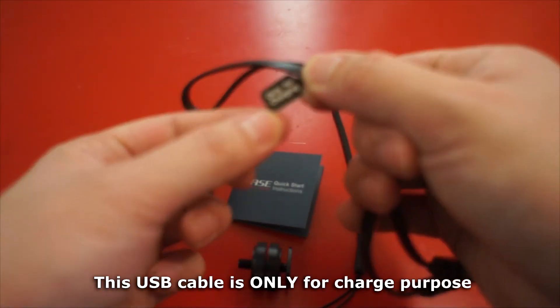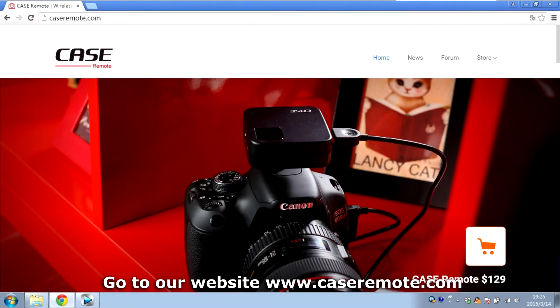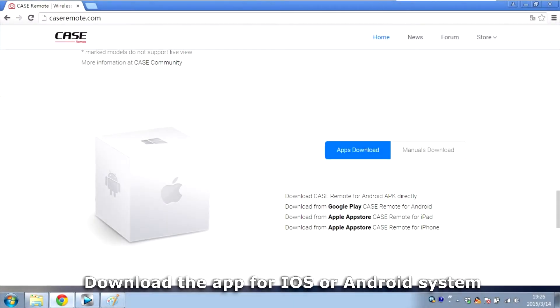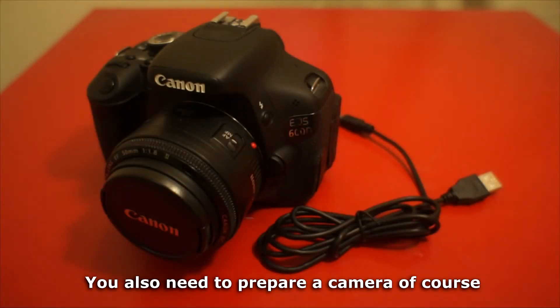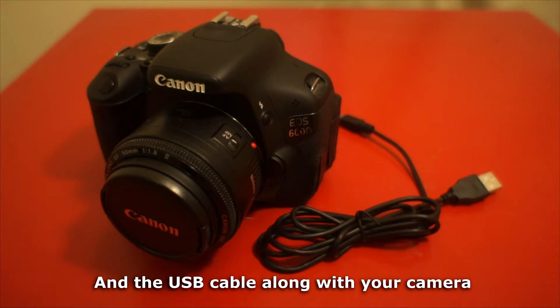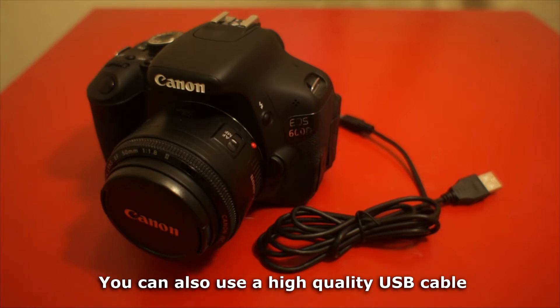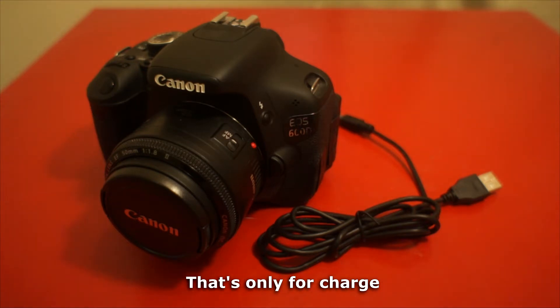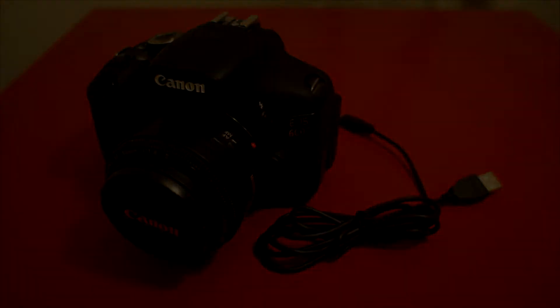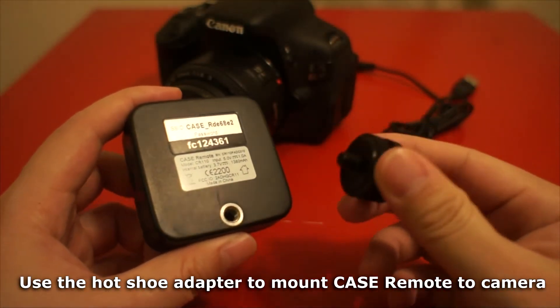This USB cable is only for charge purposes. Go to our website caseremote.com and download the app for iOS or Android. You also need to prepare a camera and the USB cable that came with your camera. You can also use a high quality USB cable, but not the cable in the Case Remote package — that's only for charging.